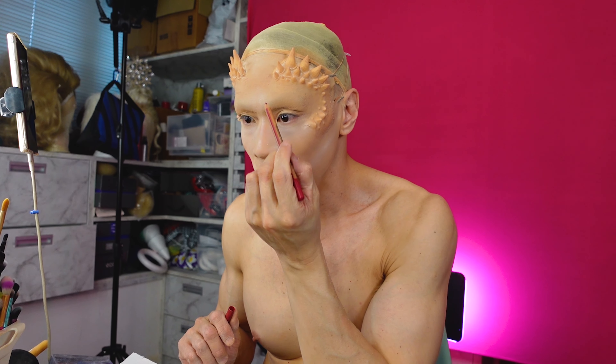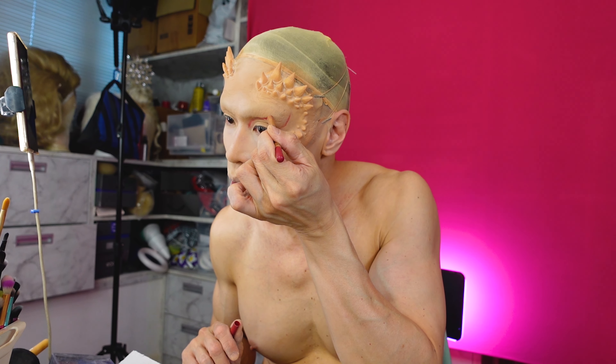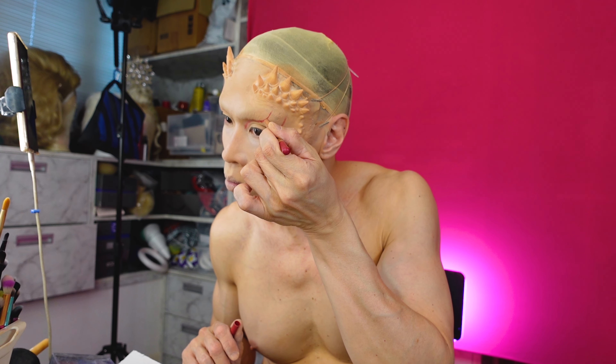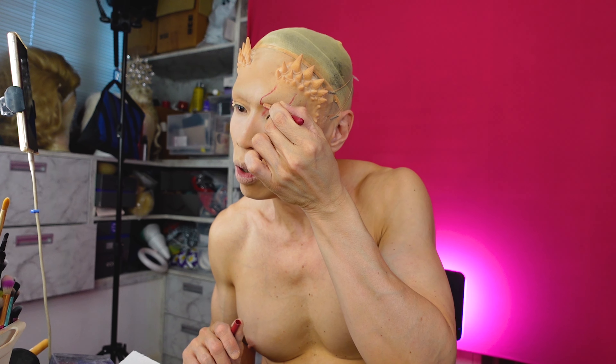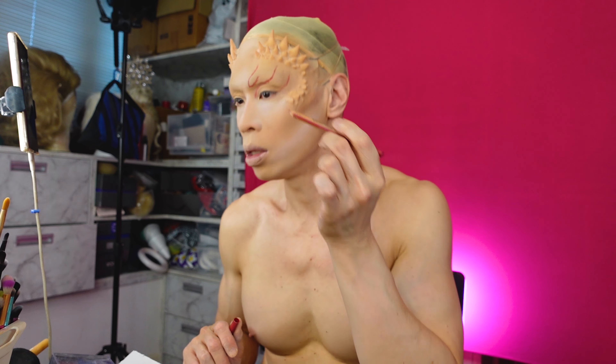So I'm just going to map out the eye first. I'm using a red pencil to mark out whatever I want. I want everything to be in parallel to those horns as well. There'll be a crease somewhere here — like that. Very Chinese.